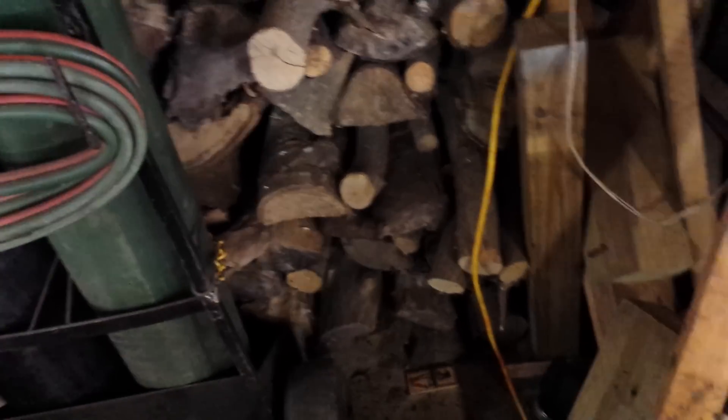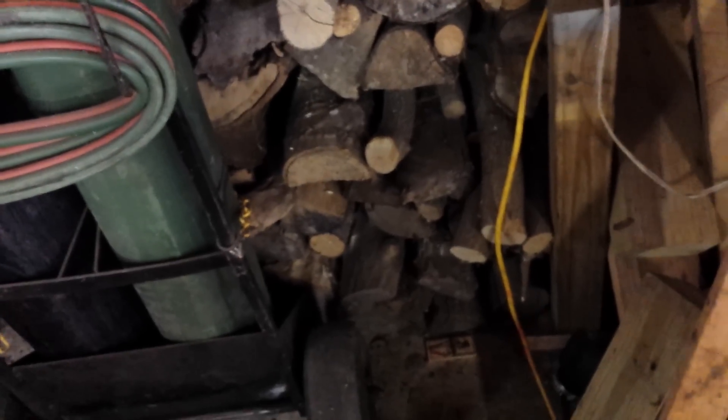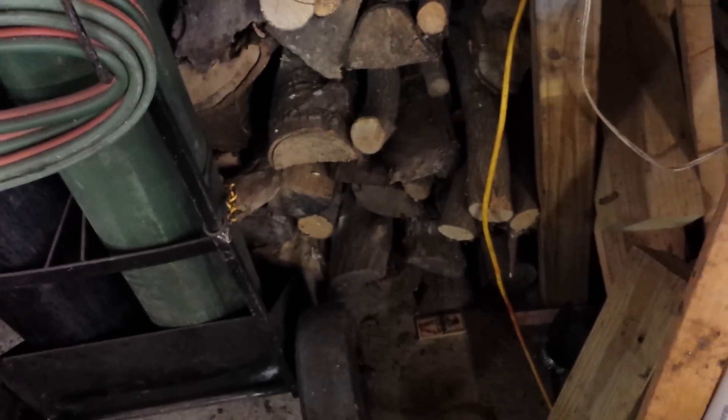I stack wood in my garage, in my shop. I burn it when I'm out here, but obviously I don't go through the cords of wood like I would if I was in my house. It's a shop, it's outside, so sometimes the mice get in.